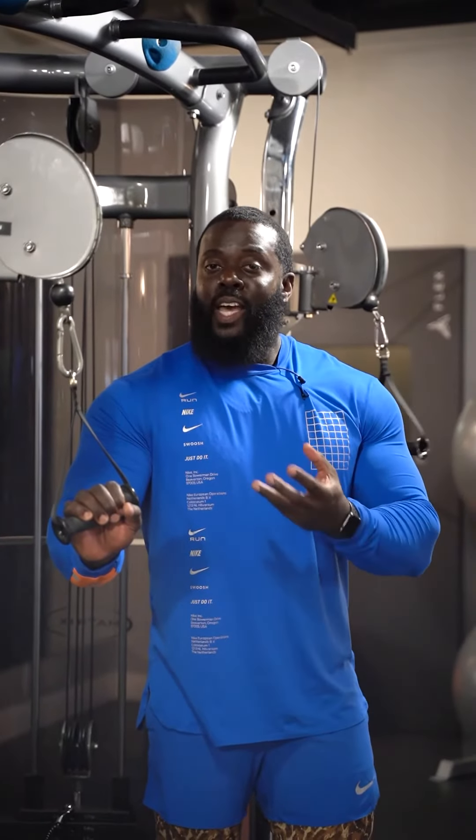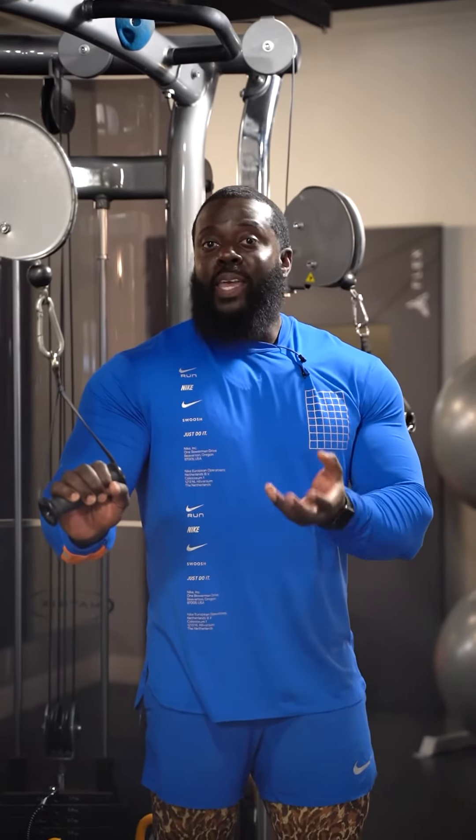Now that I've completed that workout for the week, when I return the next week to do the workout, I should be a little bit stronger perhaps. Reason being is my body had enough recovery time to come back bigger and stronger in preparation for what it knows may happen again.